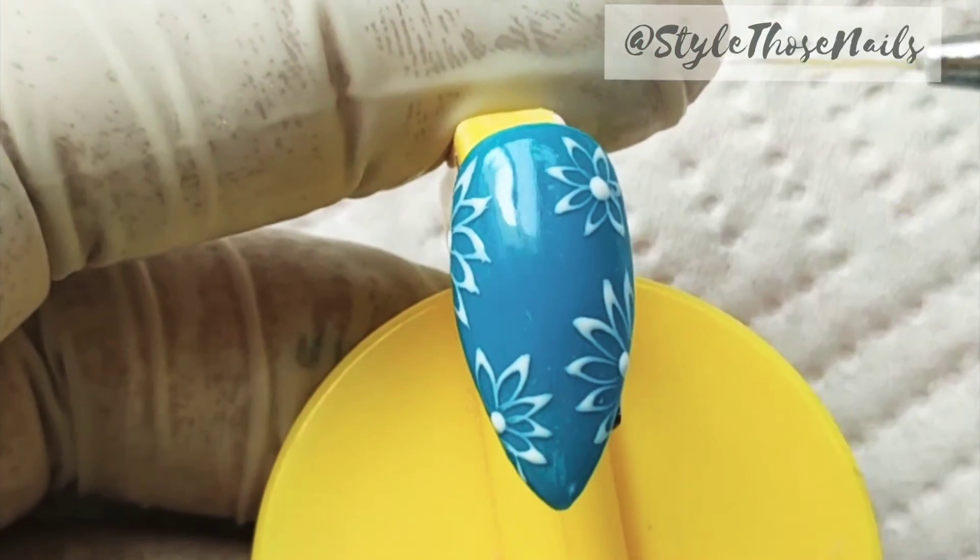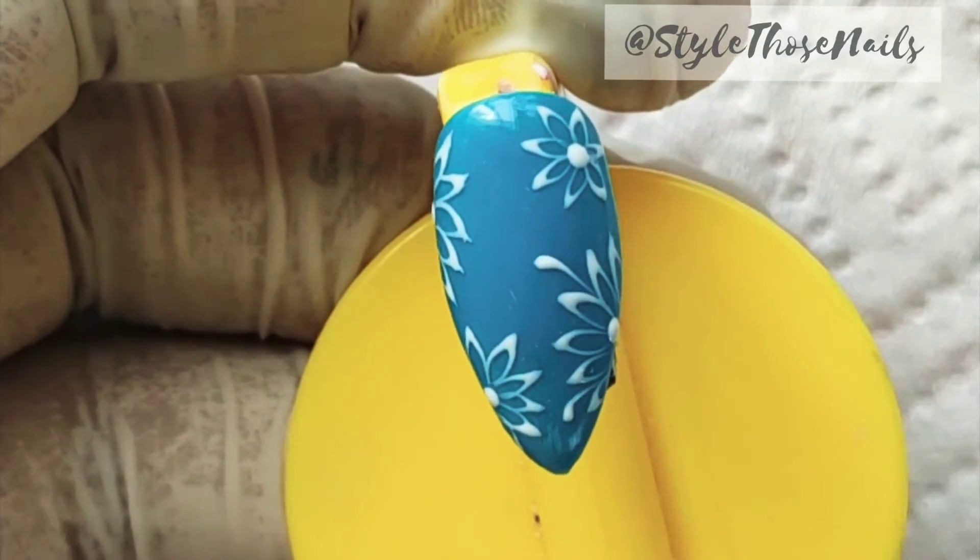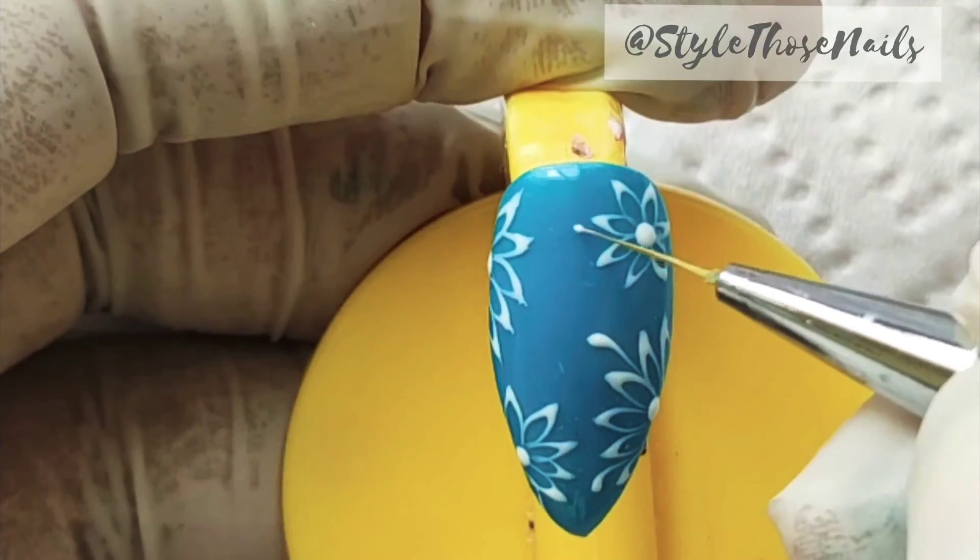Now I am going to fill the empty spaces using the filigree stroke — the same technique with which we made the petal, but here only one side.